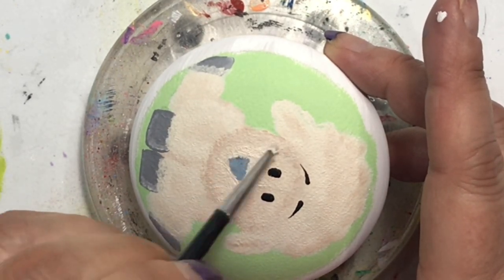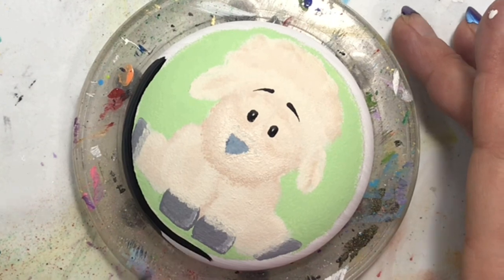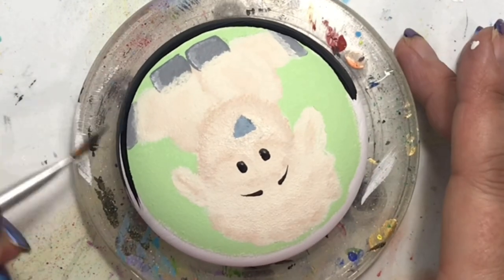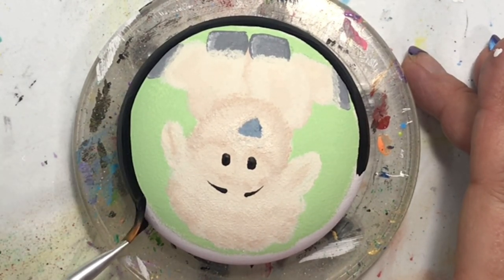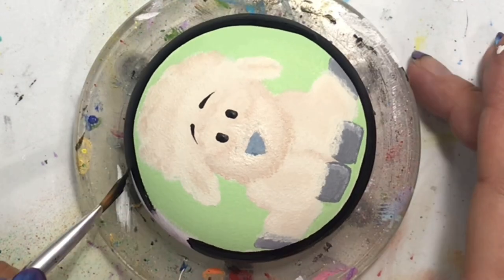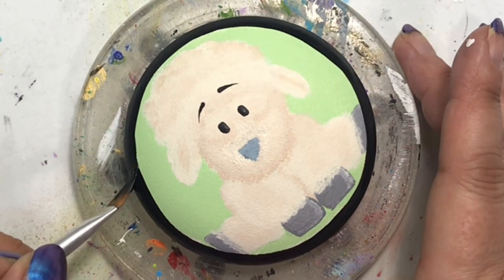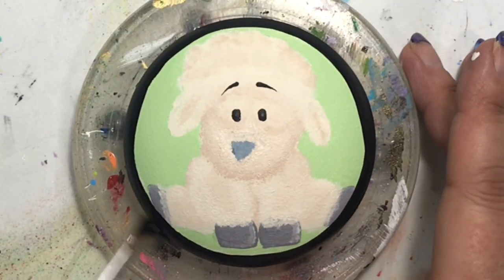I want to point out that sometimes being lazy doesn't pay. I was being lazy and didn't grab the paintbrush I wanted, so his nose came out a little crooked. I tried to fix it with my small blending brush, but what I should have done was use my fine lining brush to get the shape right first, then go in with the blending brush. Learn from my mistake — make sure you use the brush that's appropriate for the application, because sometimes it doesn't turn out if you don't.